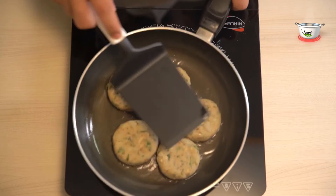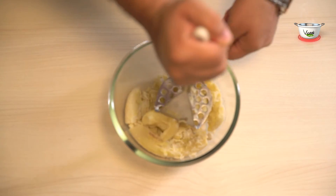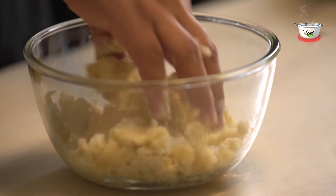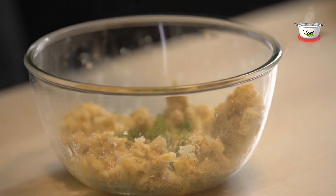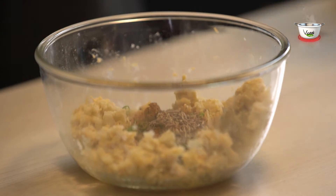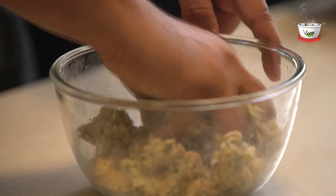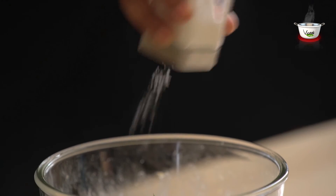Now let's move on to the pre-preparation. Mash raw bananas and potatoes together and add roasted gram flour to it. Mix well and add chopped ginger, chopped green chilies, black pepper powder, cumin powder, whole cumin, chopped coriander leaves, crushed cashews, and salt to taste. Mix everything up well.